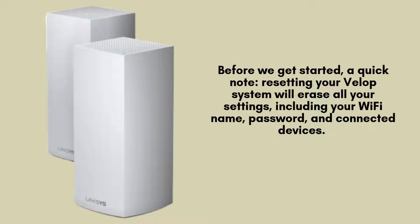Before we begin, it's important to note that resetting your VELOP system will completely erase all of your settings. This includes your Wi-Fi network name, password, and any connected devices. Be prepared to set everything up again from the ground up, so ensure you're ready for this process.